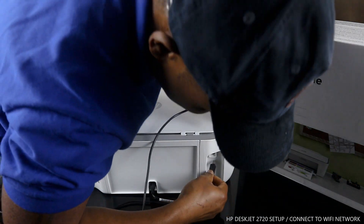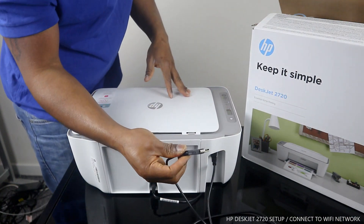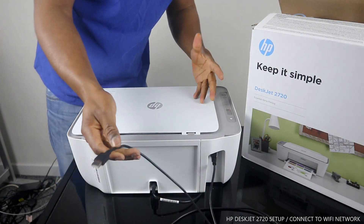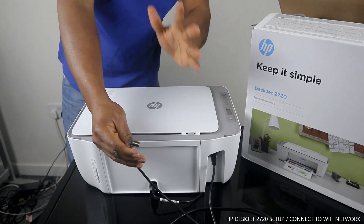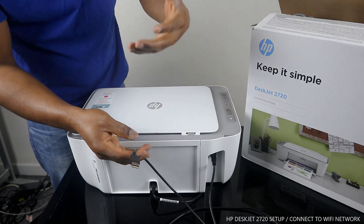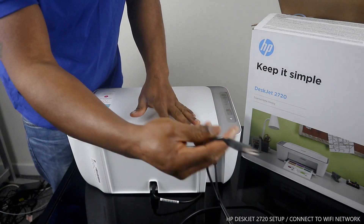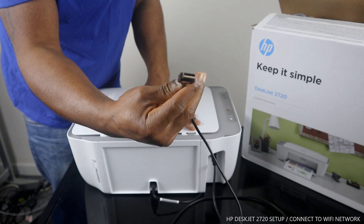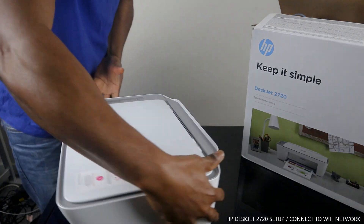You plug this USB cable in and connect the other end to your PC to use this printer in case you don't have a Wi-Fi network. This printer is dual-band — you can use it wirelessly via Wi-Fi, or if you haven't got Wi-Fi, you can use it with a USB cable.